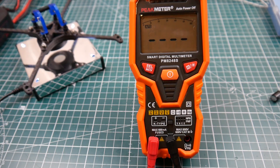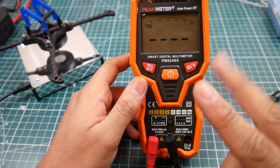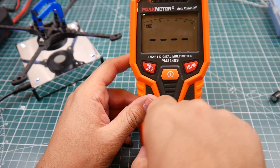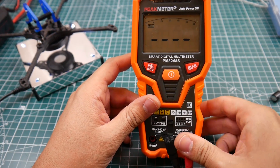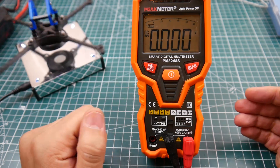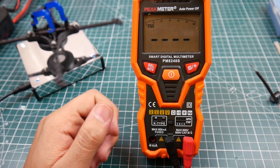It also does current sensing and includes two extra fuses for that protected amp measurement port. For resistance testing, just switch the probe to this slot, find your resistor, hold it in place, and it'll test the resistance for you.